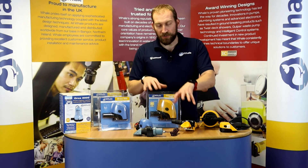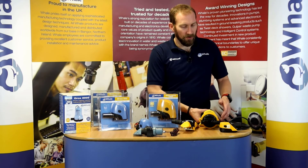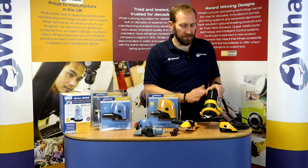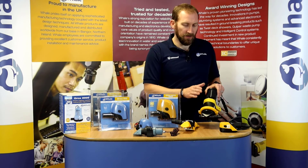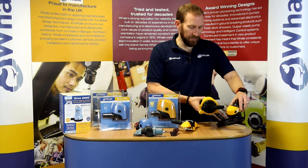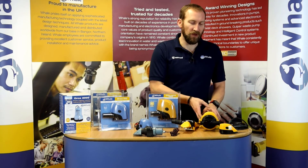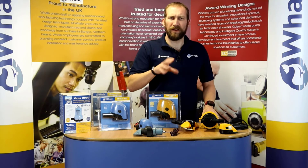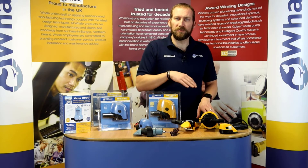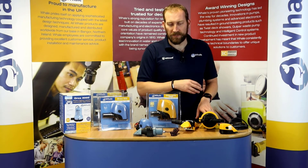These are our submersible range. We also have a remote mounted range, so hopefully everybody has seen and understands the Gulper. This is a Gulper IC. The Gulper IC has a circuit board in the back of it that connects to an accessory — in this case, a bilge strainer. This pump is ideal if you have a lot of debris in your bilge, a very dirty bilge, or if you want a pump that runs more regularly because you have quite a bit of water coming in from time to time.